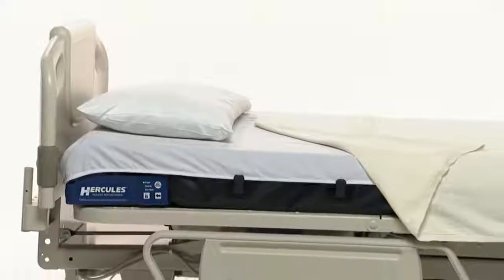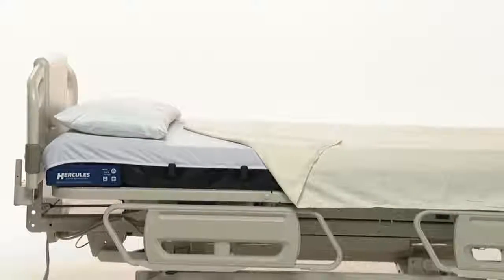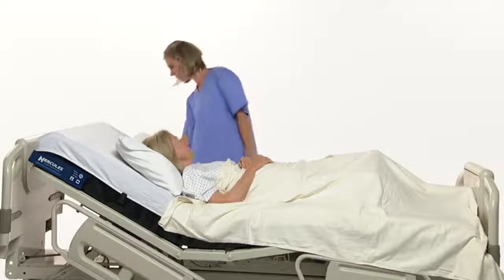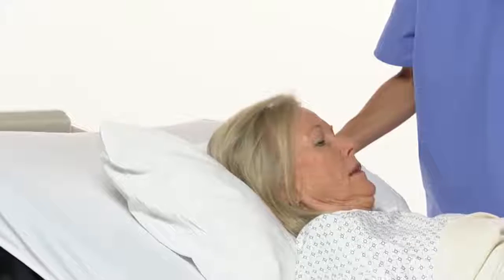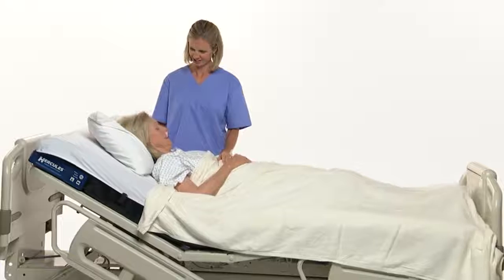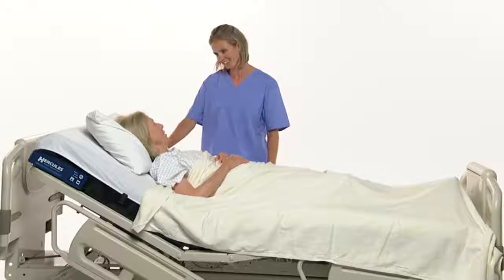Now, the Hercules Patient Repositioner, an innovative new product developed by the Morrell Company, helps solve these problems for both the patient and the caregiver. With the simple push of a button, one caregiver can safely and efficiently reposition a patient up in bed in less than 10 seconds, eliminating the manual lifting events that are a leading cause of back injuries affecting the nursing profession.